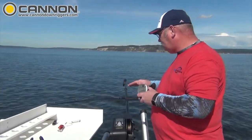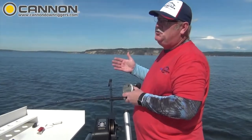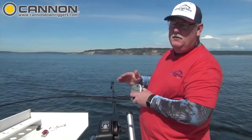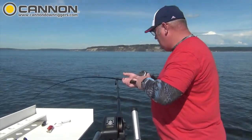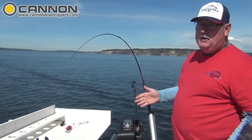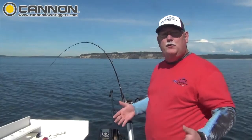I can set the max depth. If I'm fishing for blackmouth in 120, maybe up to 150 feet of water, I may set my max depth at 160 so that downrigger won't go any deeper than 160 or 170, depending upon how I set it. So I'm on the bottom, I'm tracking now. I'm going to get my rod set and put in there, and now we're fishing. This downrigger will track the bottom because of the transducer that's connected to the downrigger.